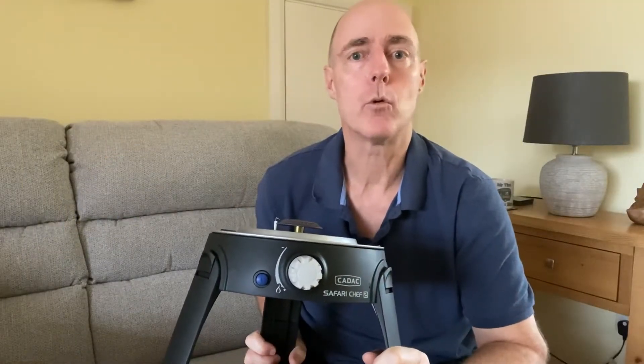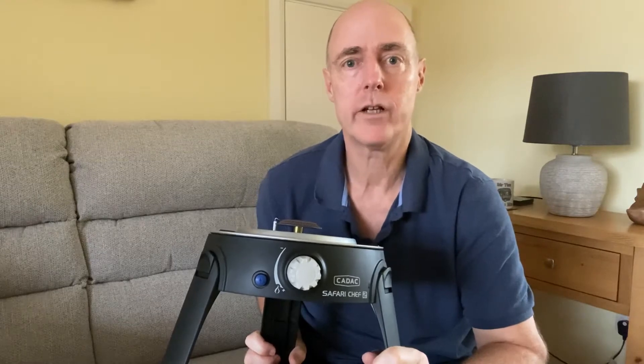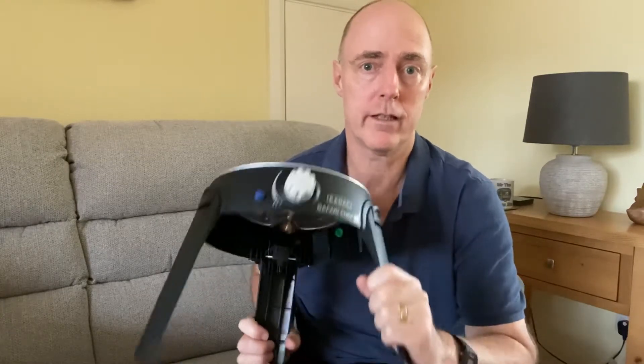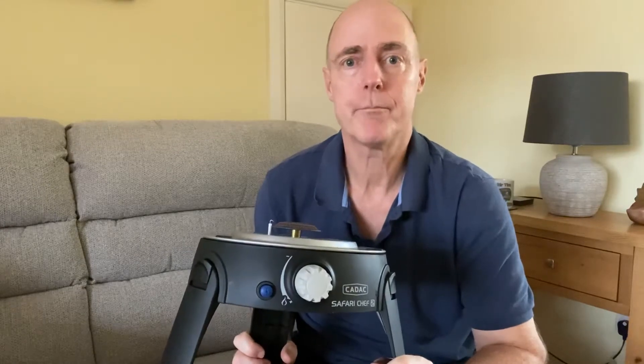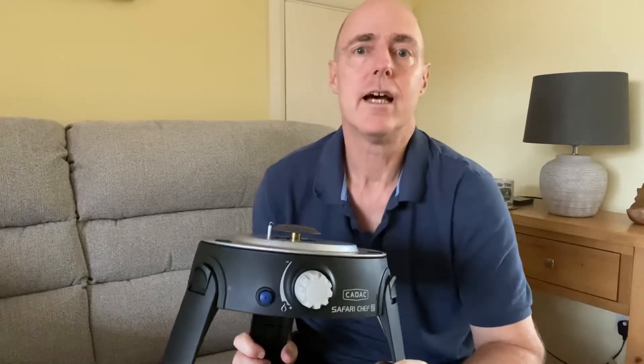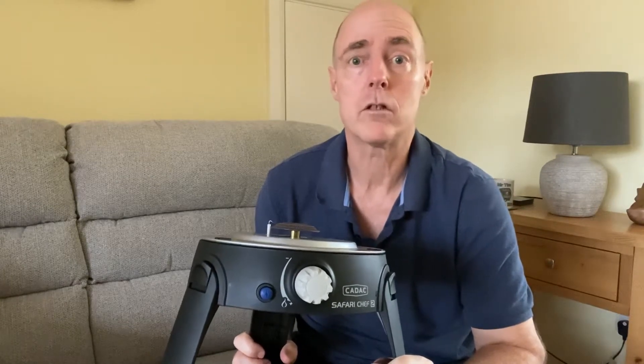Hello, welcome to another Baldy Tim's Reviews. Today I'm doing a quick update review on this — the Cadac Safari Chef High Pressure, or HP for short. I did a review on this which has been quite popular, quite a lot of views.